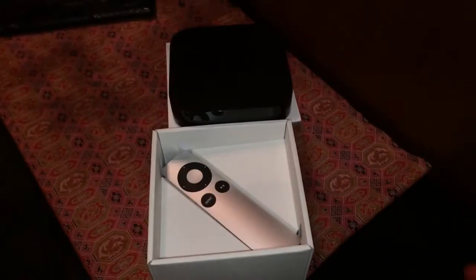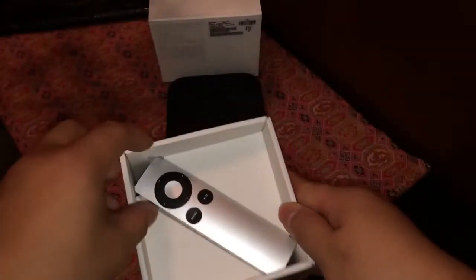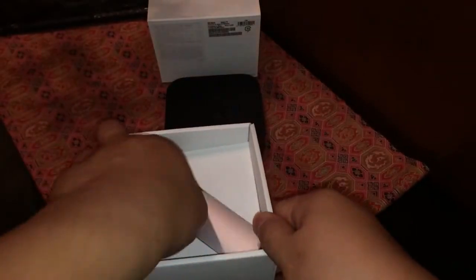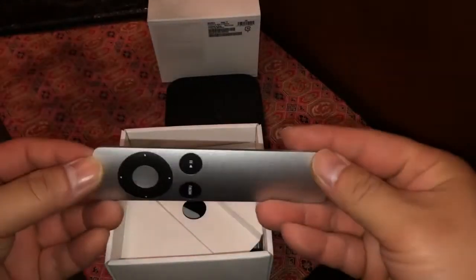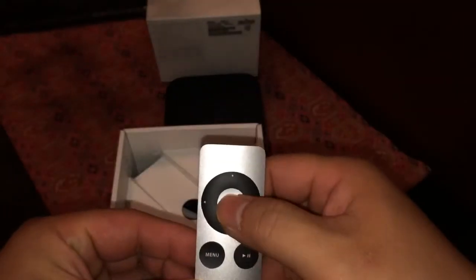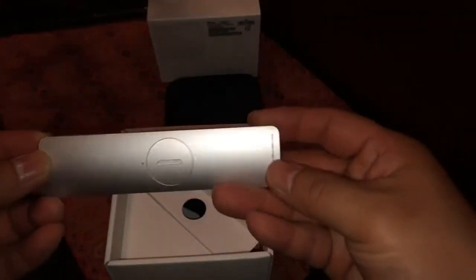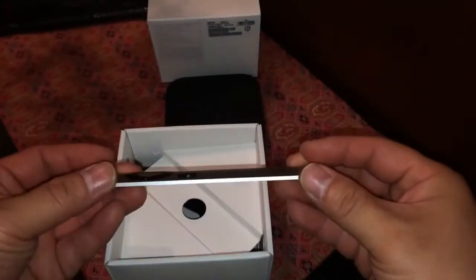Now let's check out the accessories that came with the Apple TV. The first thing you'll notice is the Apple TV remote. It is made of aluminum, so it feels very premium. It's very thin, has a menu button, play and pause, selection button, up, down, left, right, and here's where you change the battery.